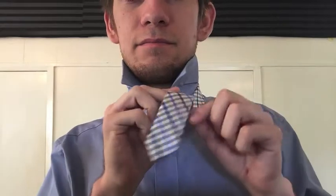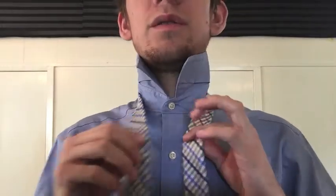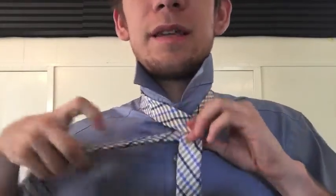Alright, so you want to set your tie up — it's all big end. Look how long the big end is. The little end is just barely off camera. So you want to put the big end on top and wrap it around to the same side.